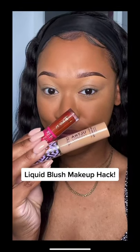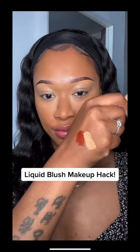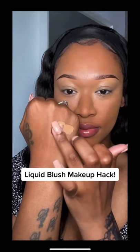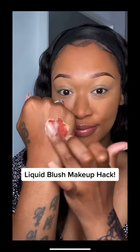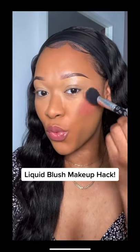I saw this hack recently to make your own liquid blush, so I thought I'd give it a try. You take any liquid lipstick, blend it with your concealer, and you make your own custom liquid blusher. You don't need to go and buy a liquid blush — you can literally just use what you have at home.